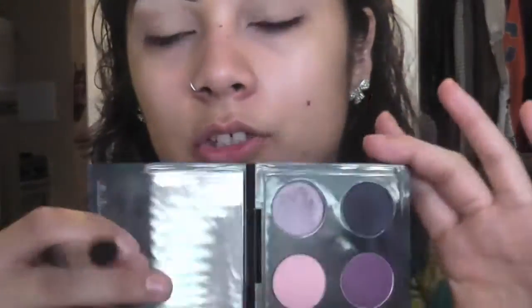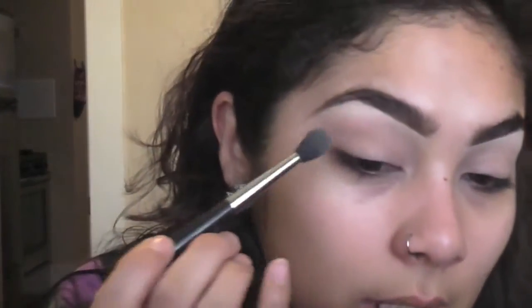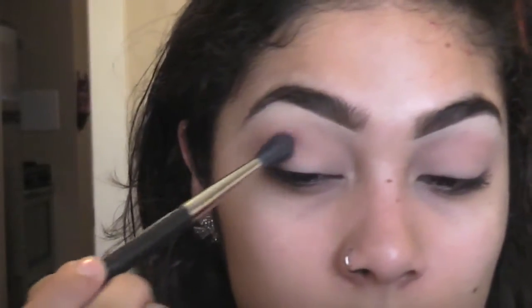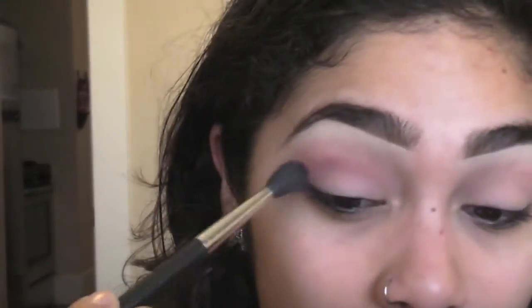We're gonna use the Purple Shop and Drop palette from the Shop Mac collection. We're starting off with that pink color using a 224 fluffy brush — you could use any fluffy brush. We're using this as a blending color; it doesn't have much pigmentation on my skin, so it's more of a blending color. With that same 224 brush, we're going into the purple right underneath and placing this in the crease, a little bit tighter right at the fold of the eyes, so it has a blending effect from darkest to light.